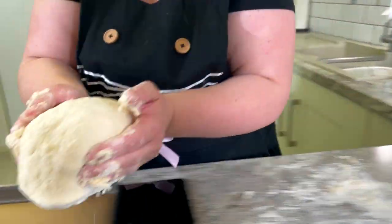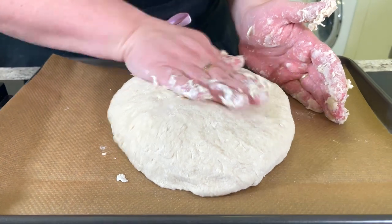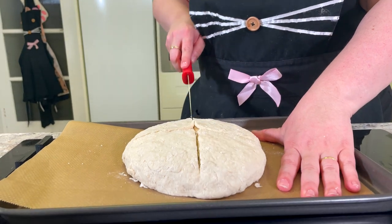Transfer your dough ball onto your prepared baking sheet. Pat that down into about a one-inch disc, and cut a cross shape with a sharp knife about one centimeter deep on the top of our loaf.